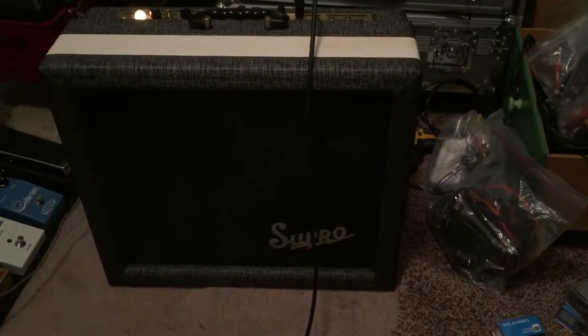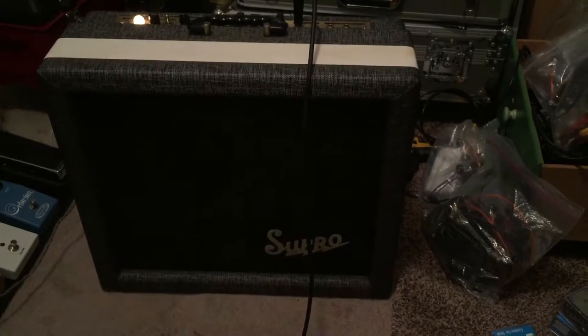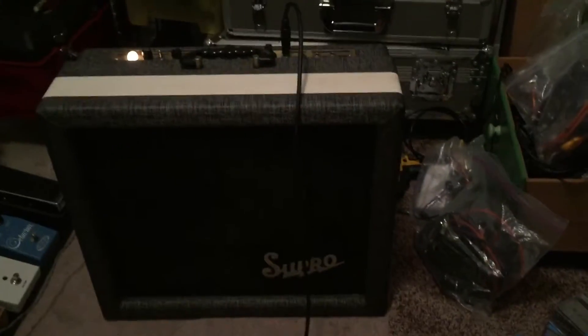Here's my video of the Supro 1690T from 1958. It's plugged in straight to my '52 Telecaster with bare-knuckle flat 50s. Here we go — see how it sounds.